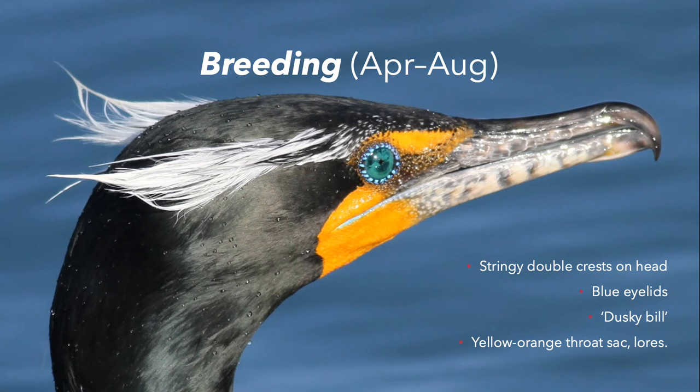Some up-close detail here of a breeding adult. They have these stringy double crests on their head, from which they get their name. These crests can be white or black. They have striking blue eyelids during breeding season, dusky bills, a yellow-orange throat sack, and face lures — the part of their face extending from their eyes down to their bill on the upper part of their beak.